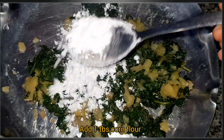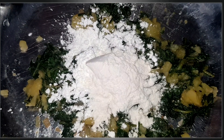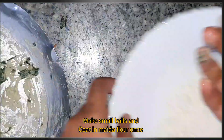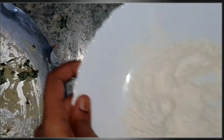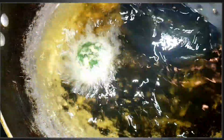Let's heat the pan with oil. Add 1 tablespoon or 2 tablespoons of corn flour. We'll mix the water into the pan and mix it in a bit.